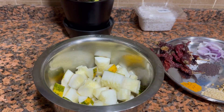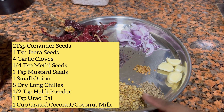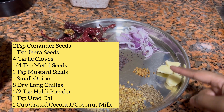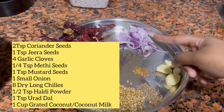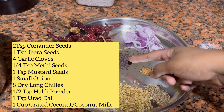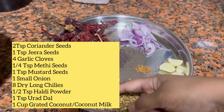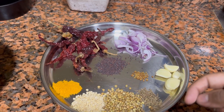So let's get started. This is how I have cut the golden cucumber. A few of the other ingredients required are: 2 tsp of coriander seeds, 1 tsp of jeera seeds, 4 garlic cloves, 1/4 tsp of methi seeds, 1 tsp of mustard seeds, 1 small onion, 8 dry long chillies, 1½ tsp of haldi powder, 1 tsp of urad dal, and some grated coconut.